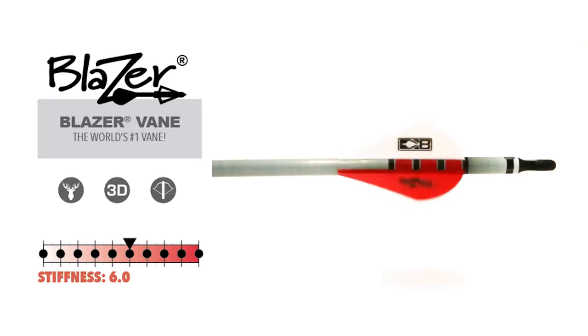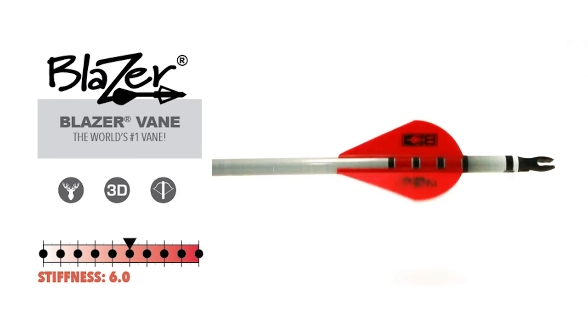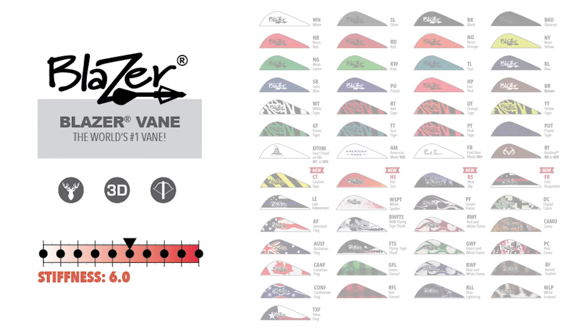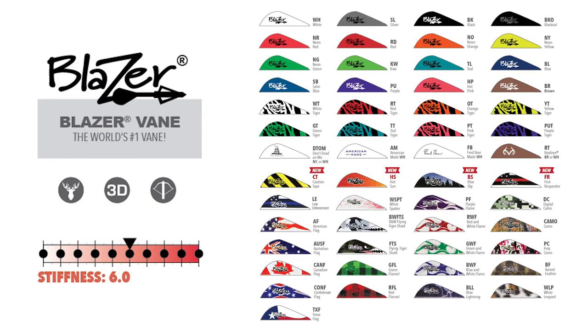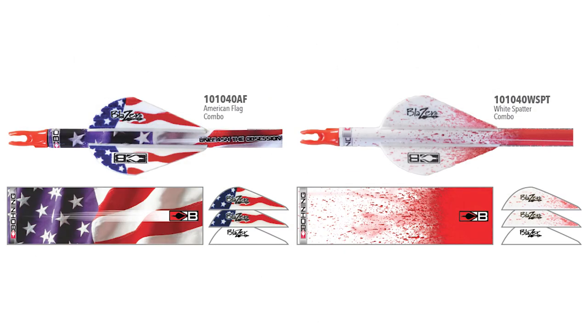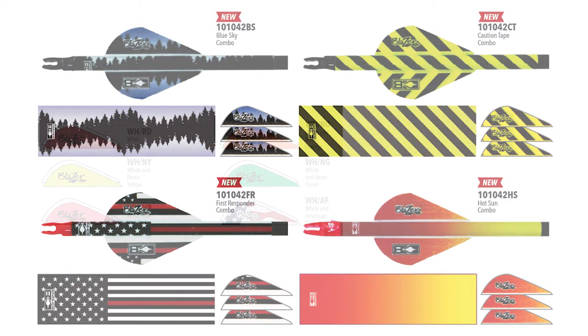The Blazer vein has been the world's number one selling vein for over 10 years. The Blazer is a 6 out of 10 on our stiffness scale and is sold in 53 color patterns in a variety of pack combinations. Many Bohning veins are made of the same material as Blazer veins, though the stiffness of each will vary according to the shape.